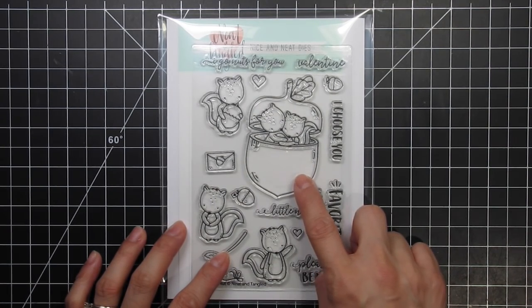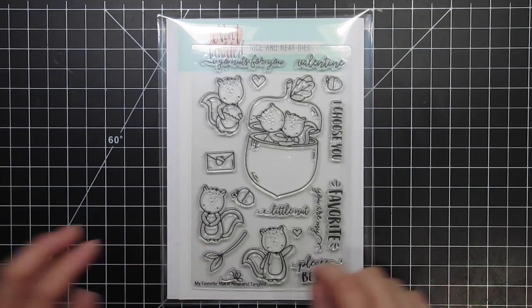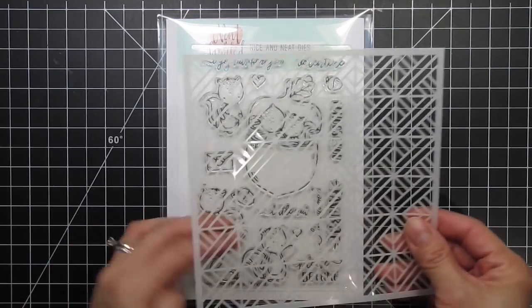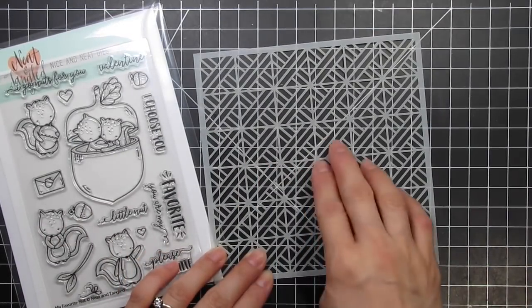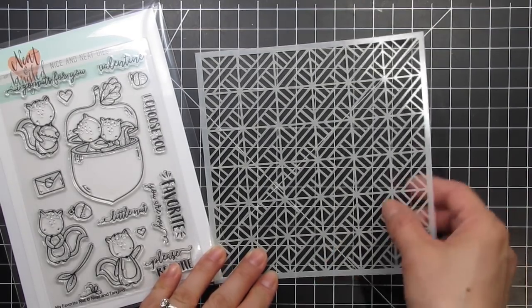That being said, I have to use this to create a Valentine's card. I'm not sure if I'll be giving it to my son or my husband, but either one of my guys will love it, simply because it features adorable squirrels. I'm going to use the largest image as a balloon floating up in the sky with some love letters and acorns falling from it as if the leaves are blowing in the wind. I'm also going to use the parquet stencil to watercolour a skyline, mimicking buildings.